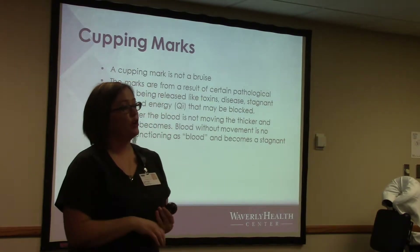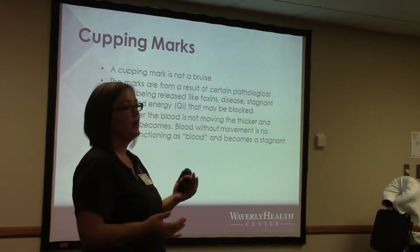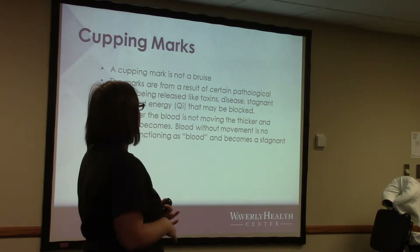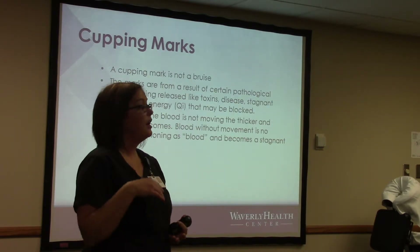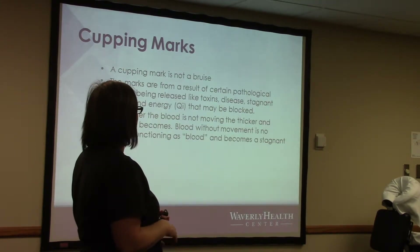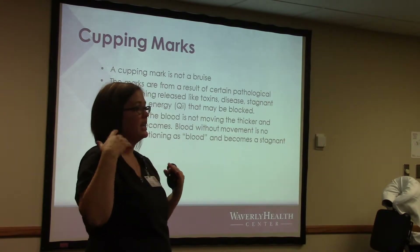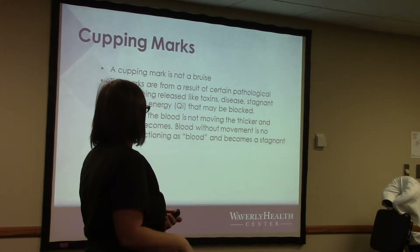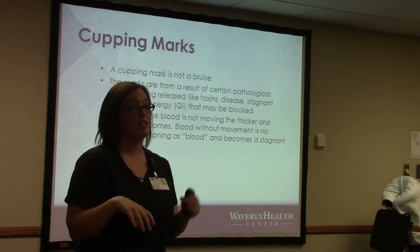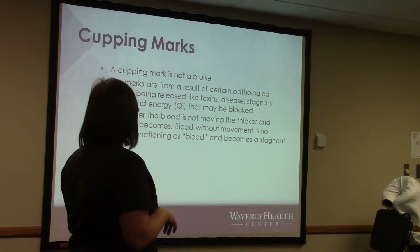Cupping marks are not bruises — that's always a misconception. The marks are the result of pathological agents being released, like toxins, stagnant blood, and blocked energy. The longer blood is not moving, the thicker and darker it becomes — blood without movement is no longer functioning as blood and becomes stagnant. If we put one of those cups on a section where there's been an old injury with built-up tension, you're going to have a much darker spot compared to a place that didn't have much tension or stagnation.